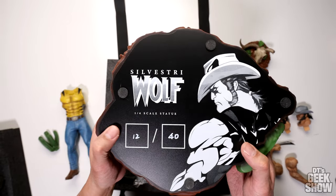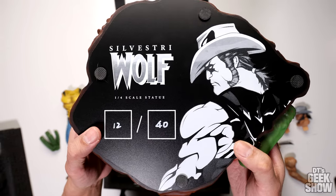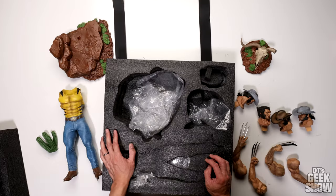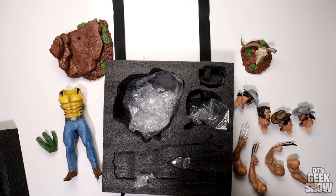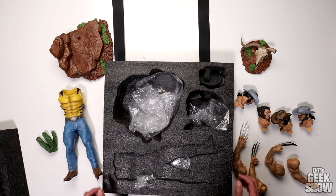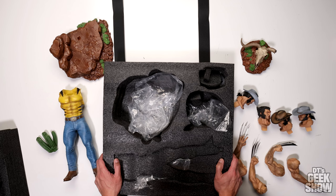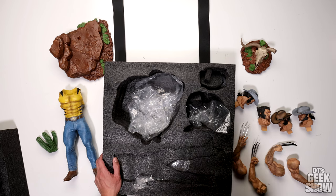Here's a look at the bottom — Silvestri Wolf. This is a quarter scale. They made 40 of these, and this is number 12. It's got a nice picture there. So that was my little close-up unboxing. I don't think it's going to be hard putting this thing together, so let me do that and then I'll give you guys some pics of it. Let me know what you guys think in the comments down below. I think there might be a few available — if you're interested I can send you in the right direction. Enjoy this detailed look at the Silvestri Cowboy Wolverine.